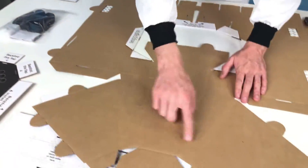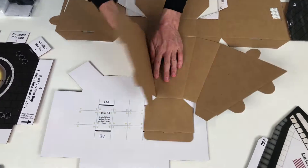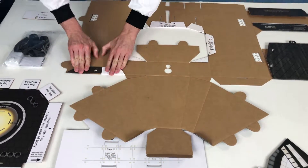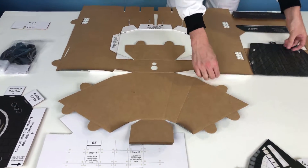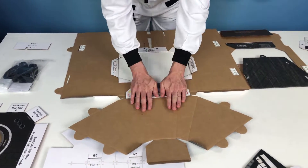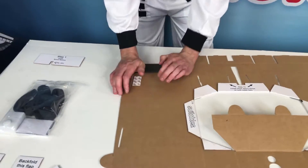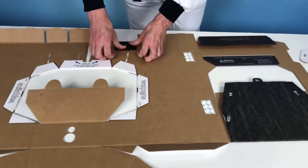Once you've done that, unfold the main body structure and start pre-folding on all the score lines to break them in. Put a fair amount of pressure on those tabs up front. Go around to all those score line tabs and flaps on the main body structure. Make sure you break in this panel — really put a lot of pressure on that panel. Break in all those body panels.